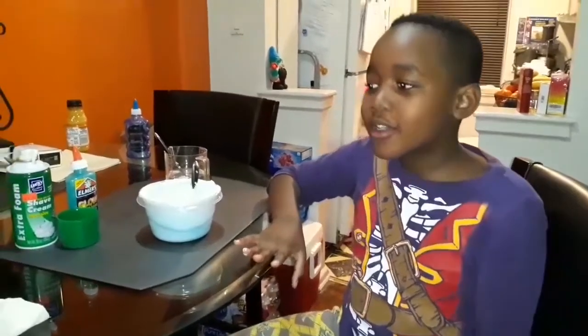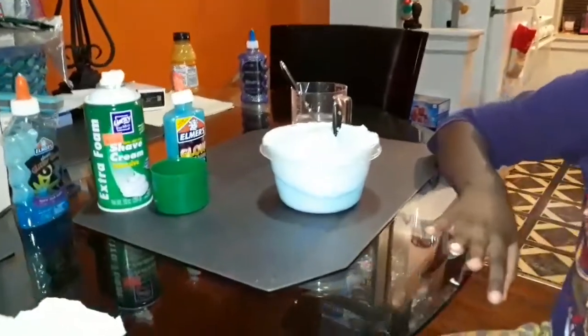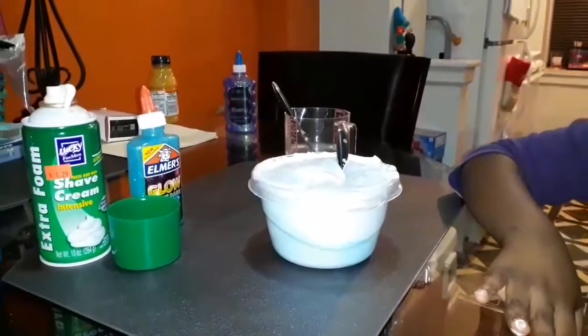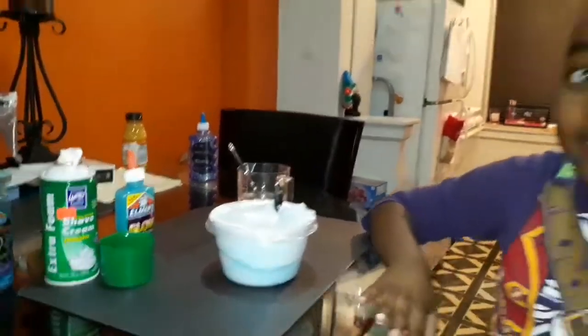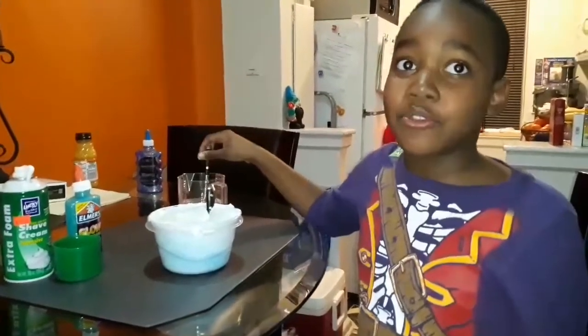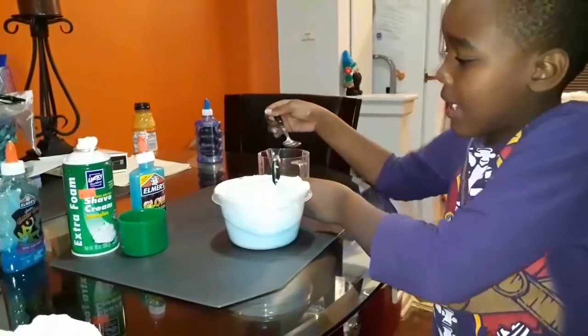The solution I use is one cup of warm water and one teaspoon borax. Mix until it's dissolved completely. So now it's time to add the borax — I'm only adding a little bit at a time.